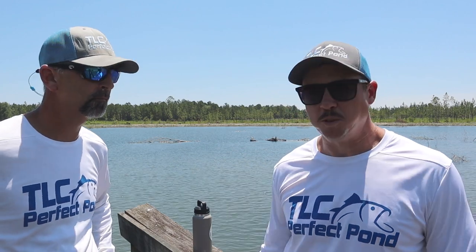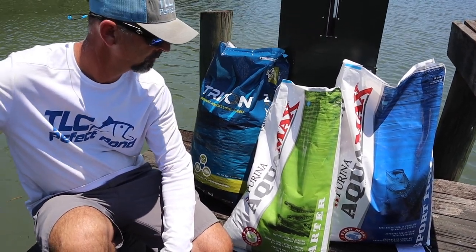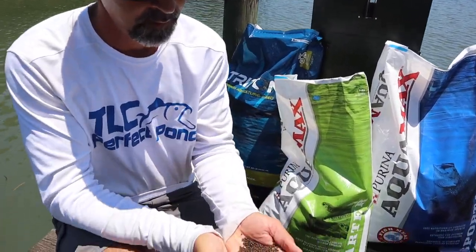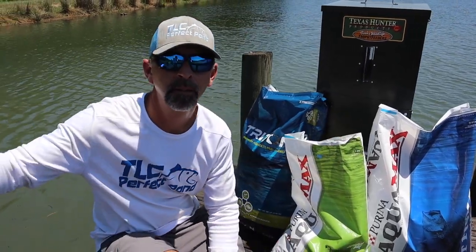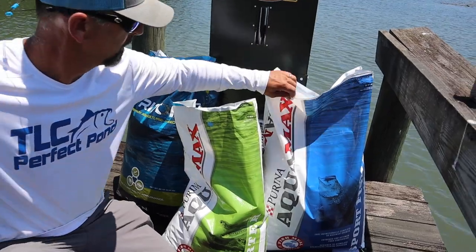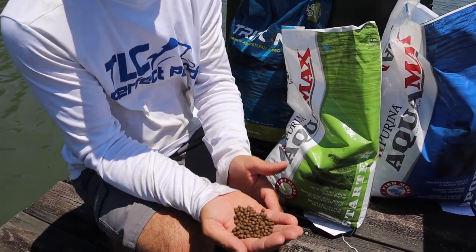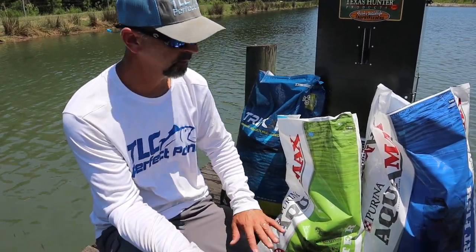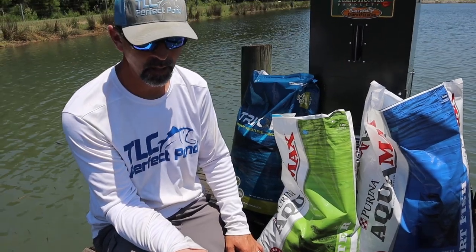Let's look at these bags of food real quick so we can show you what we were talking about and discuss the different pellet sizes. The one we put in the feeder right now is the Purina in the green bag — that's a Purina Aquamax 400, which is a small pellet. The fish we just got are two to three inches, so they're not going to be able to eat a 3/16th pellet right now. The blue Purina bag is an Aquamax 500 — the next size up — which is about a 3/16th pellet. That's what we'll feed any of your ponds going forward. Once we think they're big enough — four or five inches — we may get there this year or we may not, and we'll move them up to the 500.